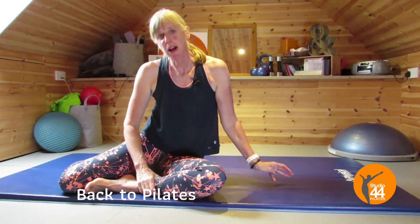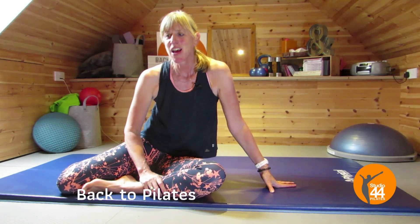This is the last one in your back to Pilates series, and by now I'm hoping that you're getting into a routine and finding that 10 minutes in your day. Today's session is a whole body workout. Hi, I'm Louise from Studio 44, and if you're still struggling to find 10 minutes to fit into your day, stay tuned to the end for my freebie to help you find your 10 minutes. Let's get going.